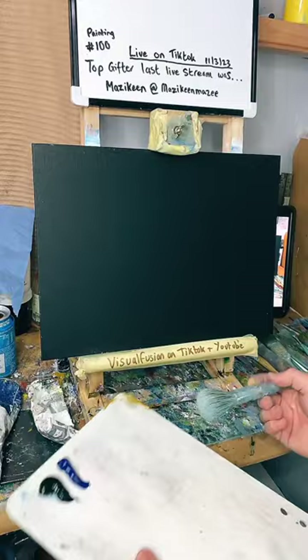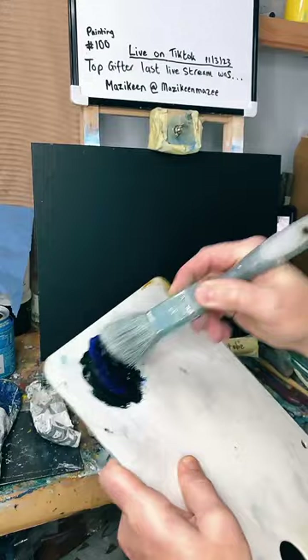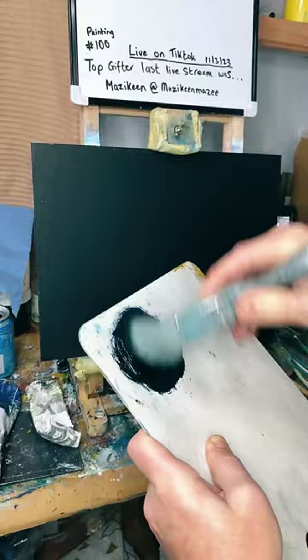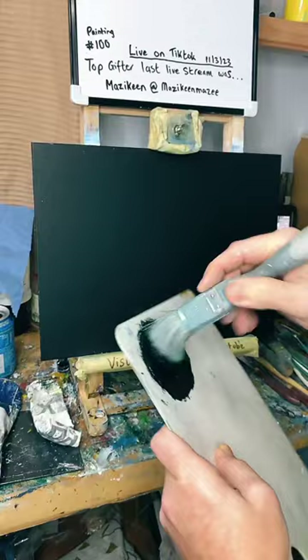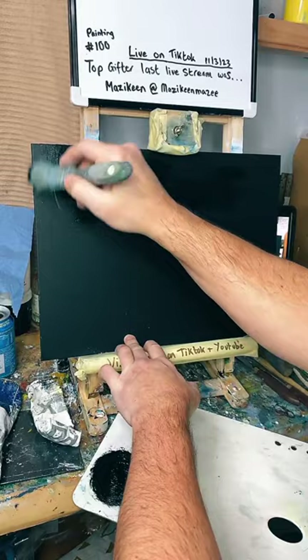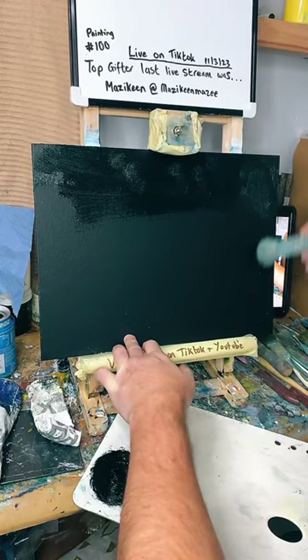We're at 222 likes already and I haven't even done anything! Well done. So I'm going to mix these two together — I'm going to mix them with just the brush. I've got blue and green. I'm hoping this would be enough to do the whole board. Blue and green, hopefully this would be enough. There's quite a lot of paint there.